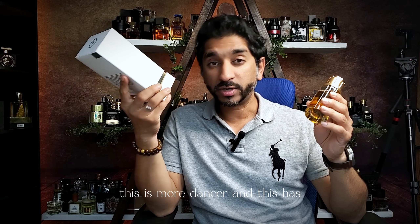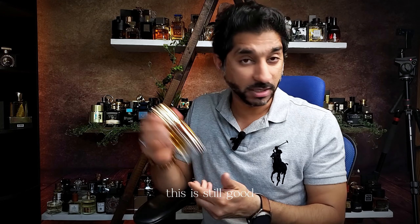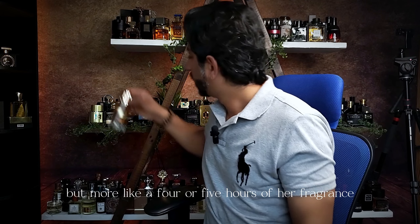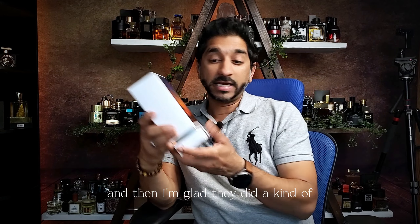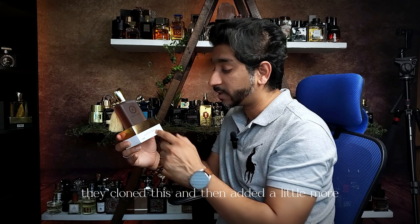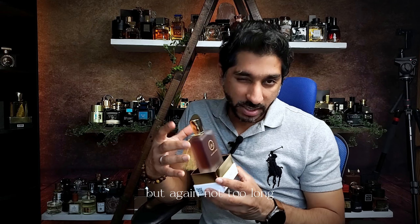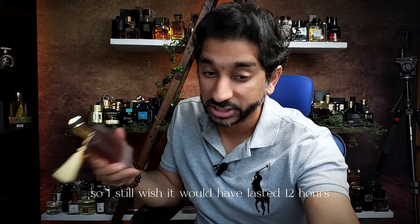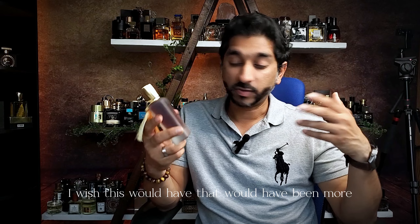Death by Oud is more dense, and it has more longevity as compared to the Chopard. The Chopard is still good, but more like four or five hours of fragrance. I'm glad they cloned it and added more intensity and depth so it stays longer — though still not too long. I still love the DNA of this scent and wish it lasted 12 hours. This goes up to seven to eight hours max.